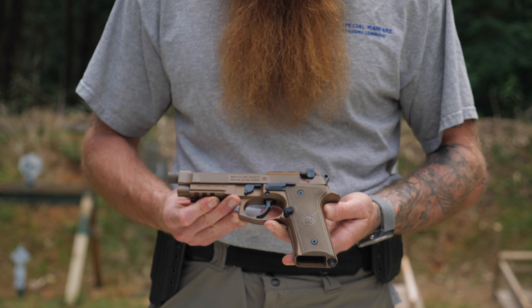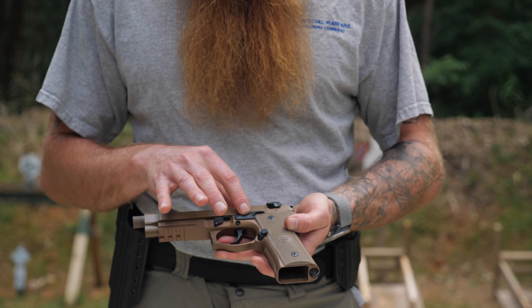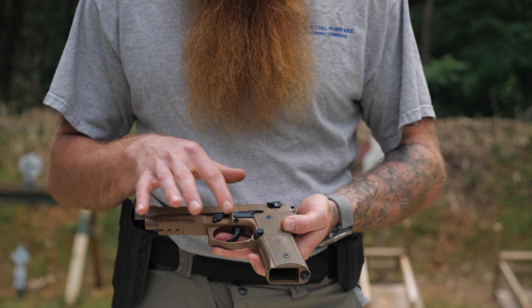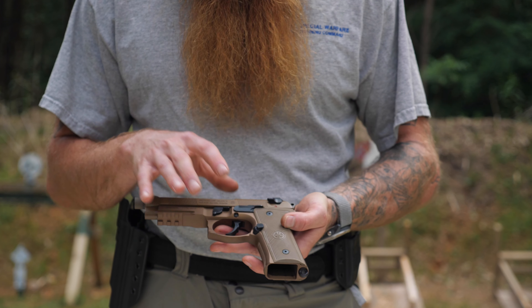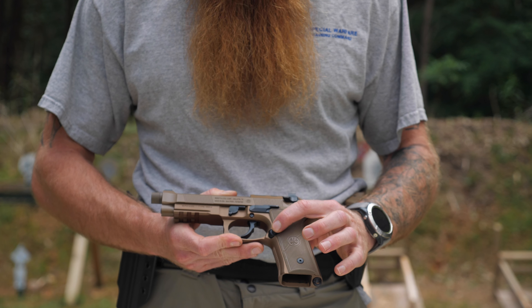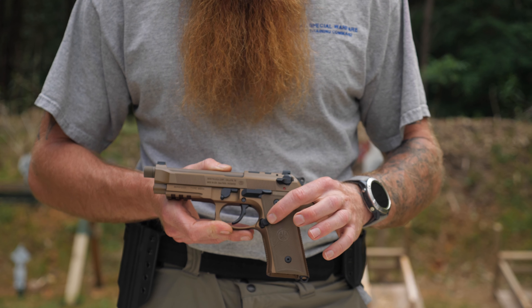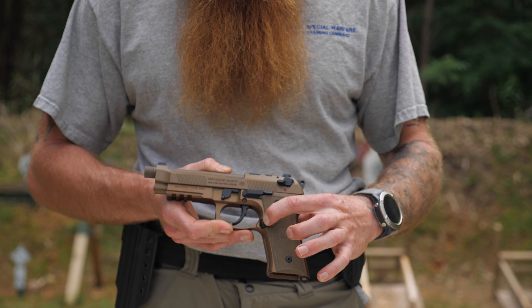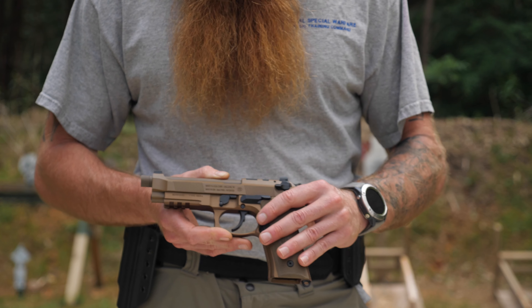Moving around to the other side of the weapon, we have the takedown lever, the slide lock, and the decock. We also have a nice big magazine release button on this Beretta — I believe this is another superior feature compared to the Glock. That magazine release is really easy to get to for mag changes.